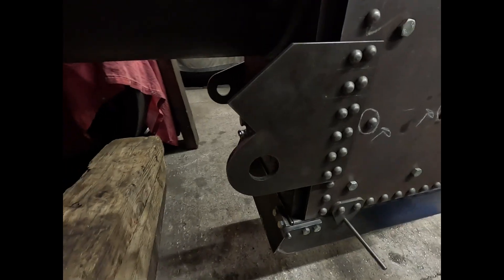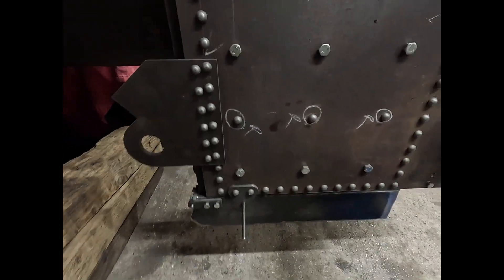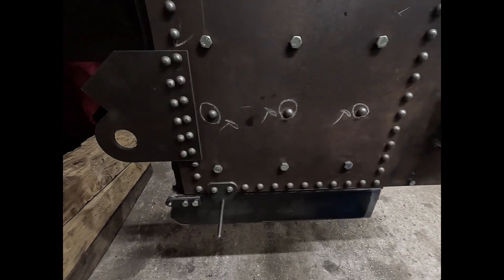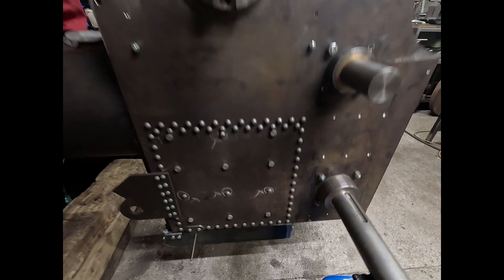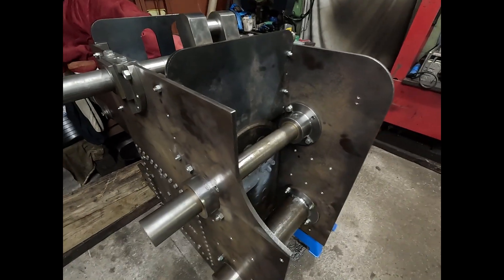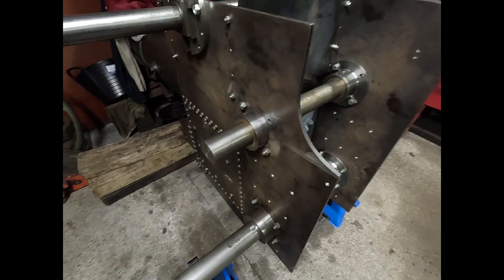Next job now will be to make the shop for the steering. After that it is best to machine the water pump before we can position the steering wheel.